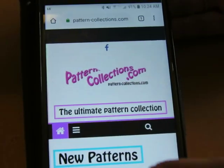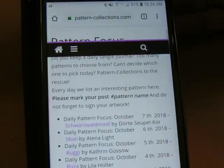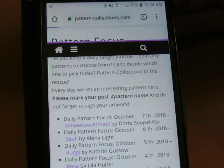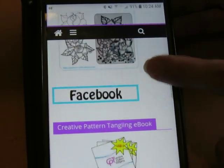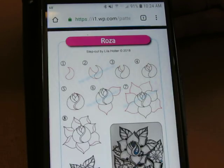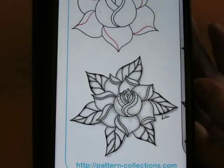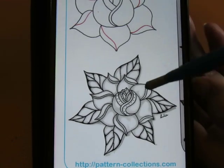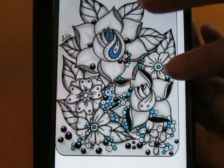All right, hello everyone. It is time to do another pattern focus. This one is Rosa. I think I've done this one before but it doesn't show it. Come on, give me the big picture — there we go. We're doing that. Don't be scared, it looks like it's really hard to do but it's not. We can do this. Look at how pretty it is though.